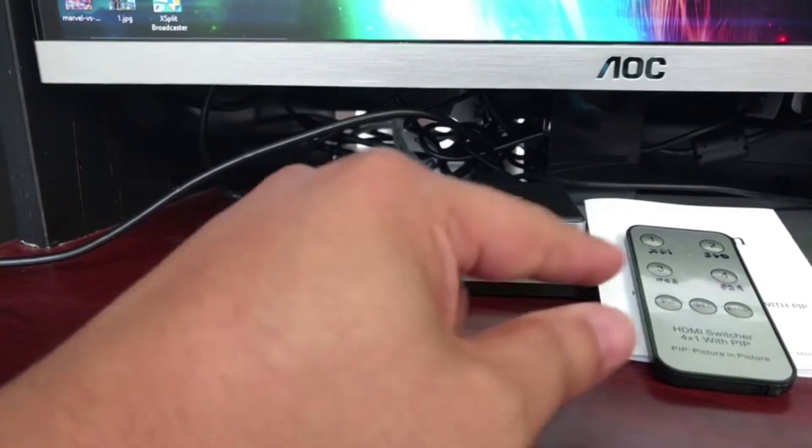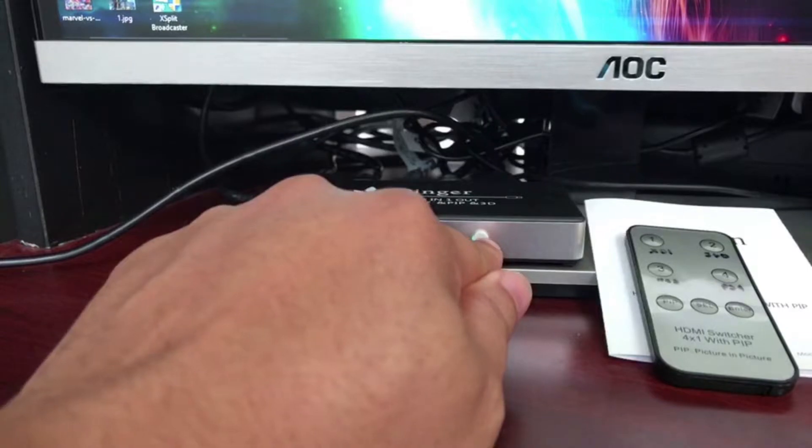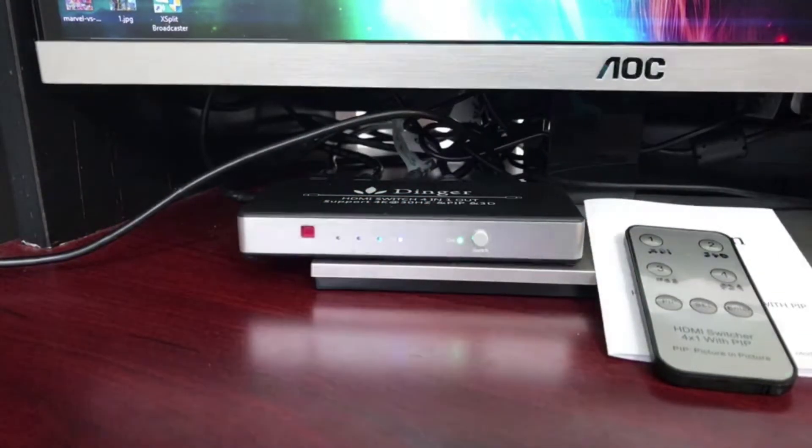There's also a button on the device itself — if the battery in the remote dies, you just press that button and it'll switch between sources. The same goes for the Switch; my Switch is up high so I won't show it, but it also automatically switches when you turn on the device.